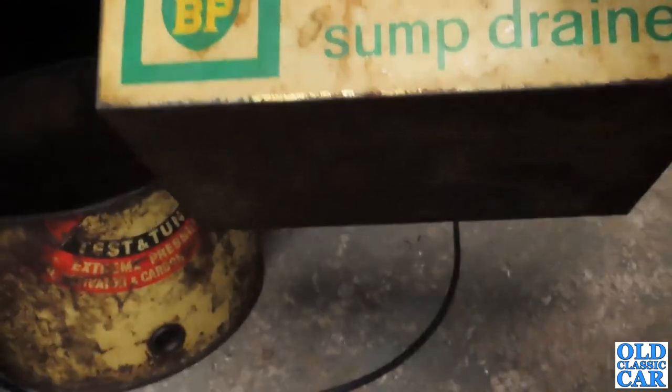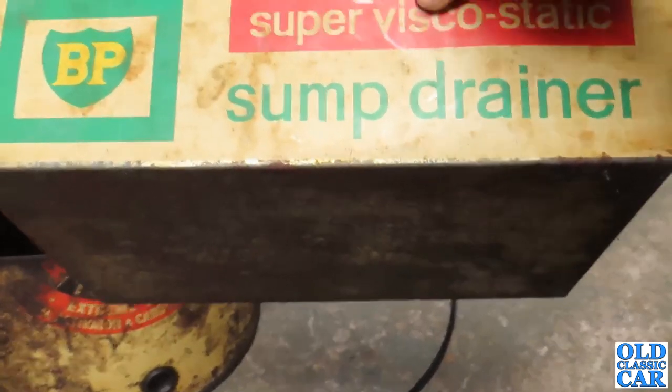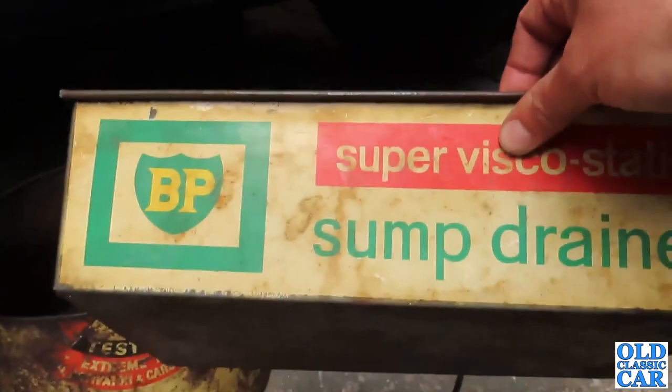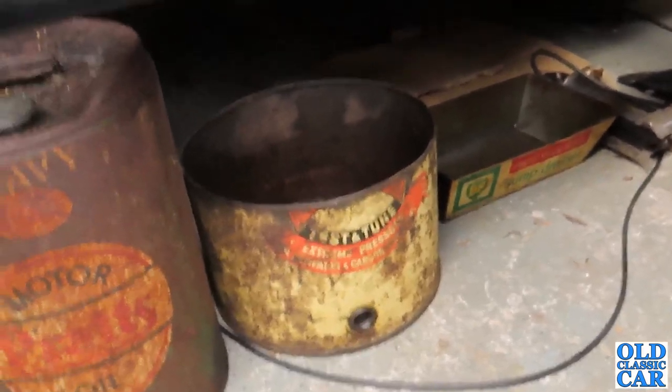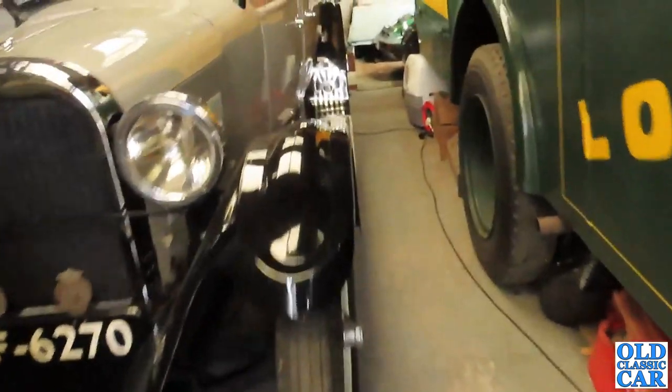This one was actually designed as an oil drainer — a BP Super Visco-Static Sump Drainer, maximum safe capacity 10 pints. So it's car size rather than lorry size, but it's just a nice old thing that's been tucked away down the side under some stuff for years. I thought I'd dig that out on my oil cleanup mission so it can be displayed properly. Anyway, let's go and have a look down here because I've been doing a bit of work on the MGB.